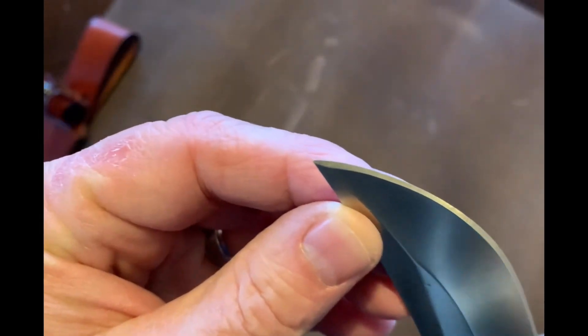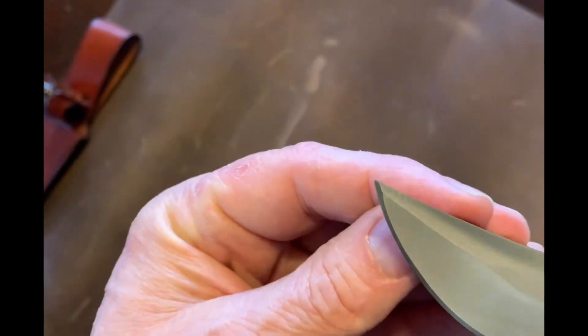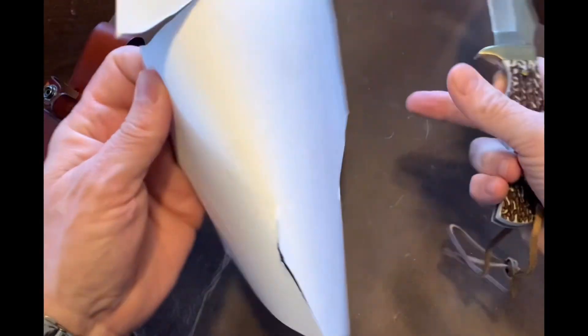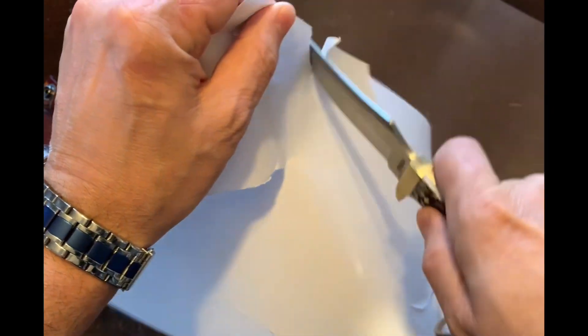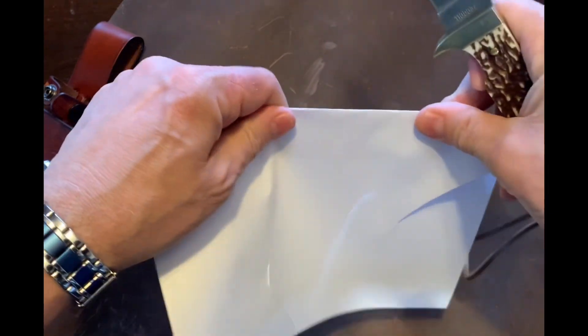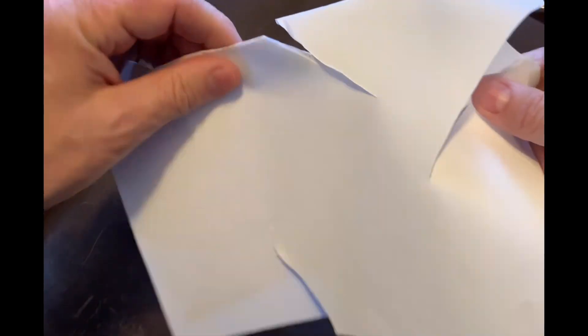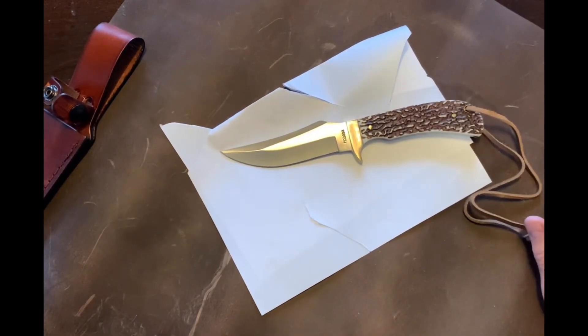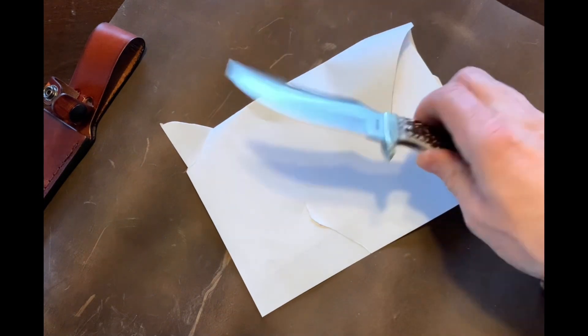It has a good point. That thing is sharp — let me just show you here. No, I haven't used this yet — this is right out of the package. So that thing is pretty, pretty sharp. Can it be sharper? Yeah. Just put it on a whetstone and you'll be able to get it sharper. For something as budget as this to come right out of the box like that, it's nice.